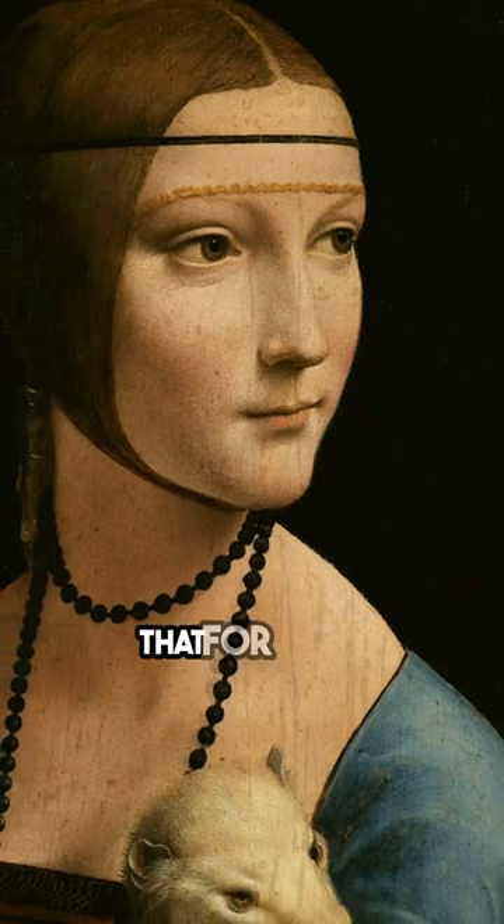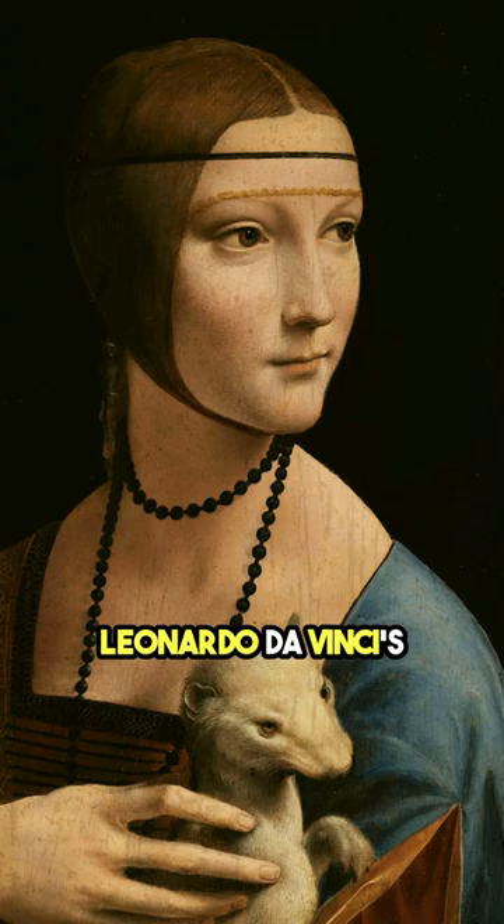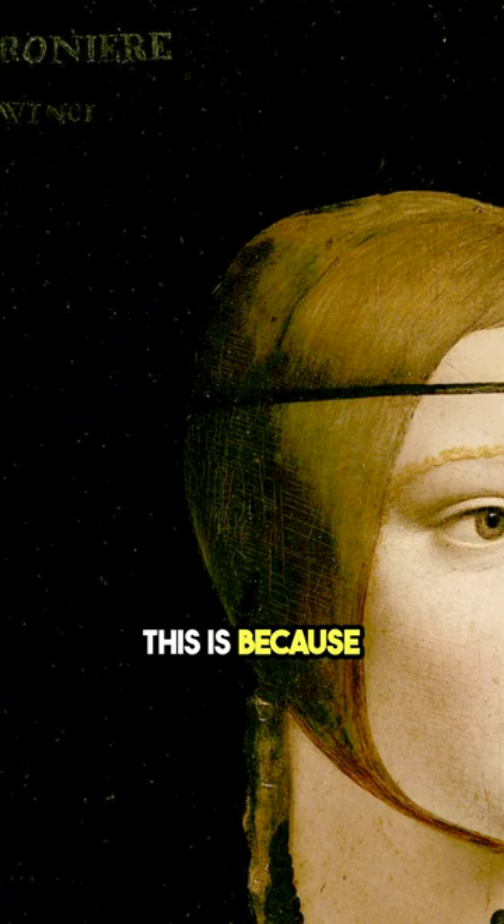Did you know that for many years, scholars were unsure that Leonardo da Vinci's Lady with an Ermine was actually painted by the famous artist? This is because his signature was added during a restoration many years after it was originally painted.